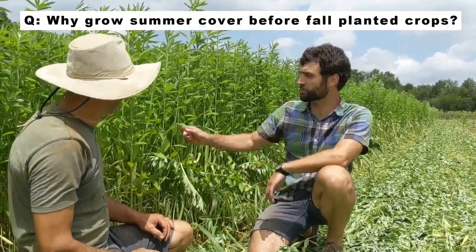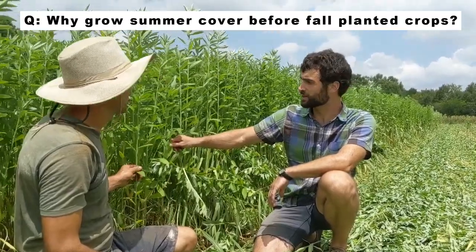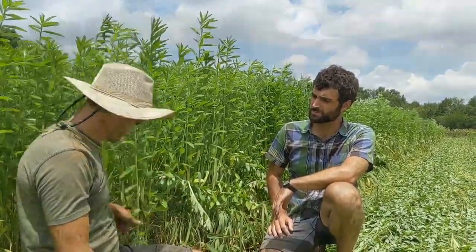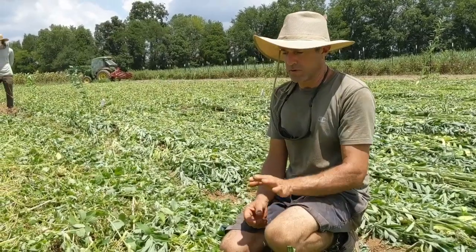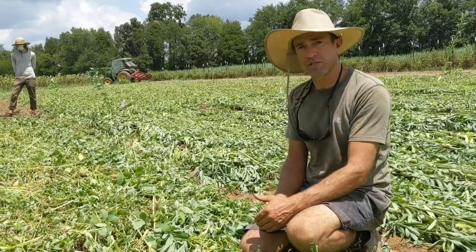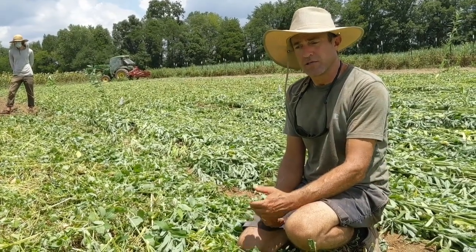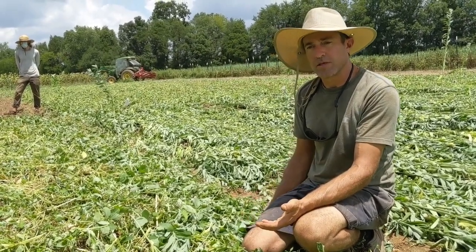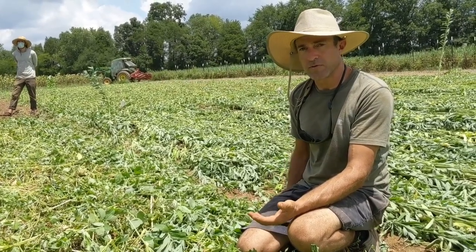So Sean, could you tell us a little bit of background about why we're growing sun hemp before broccoli? It seems that most people are growing cover crops over the winter — what's going on here? Growing cover crops in the summertime, you can basically get a lot quicker growth, quite a bit of biomass, as well as nitrogen fixation. Our goals are to compare different cover crop mixes, plant one of our successions of broccoli into those crimped mixes, and then look at weed counts every two weeks and yield at the end of the growing season.